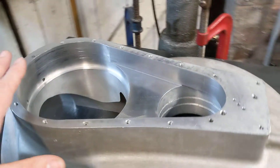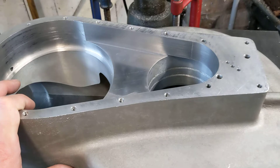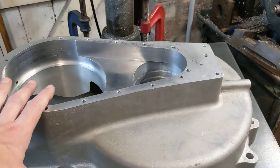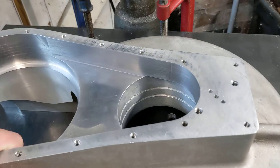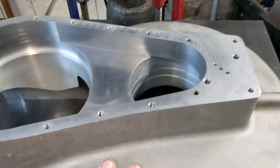The list of things that need to be done is getting smaller and smaller. It won't be long before we're doing a trial fit, trial assembly, and checking all the clearances. No doubt it'll be together and apart a few times, but it's not long now before we can really start getting excited about putting it all together.